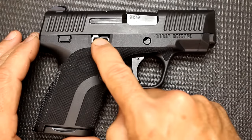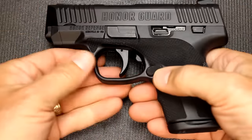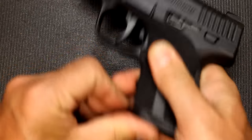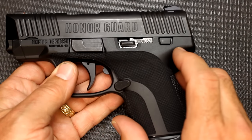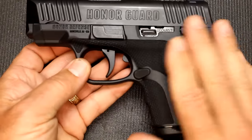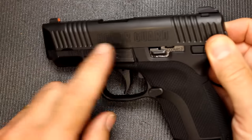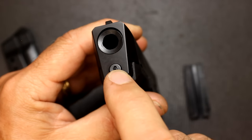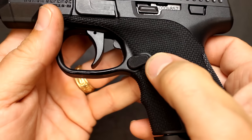Here we have the controls on the right side — you can see we have a slide stop and a magazine release, even on the right side, and of course on the left side as well. The magazines do pop out really fast, and it is drop-free. There is a place for an optional frame safety — I didn't want the frame safety, so we have plugs here and here. But if you want the frame safety, it is ambidextrous as well. Everything fits really close to the frame. The takedown lever is pretty large, but it also rides close to the frame.